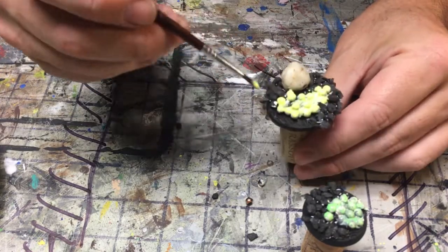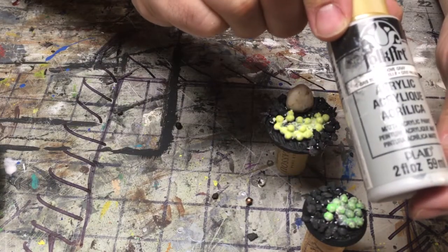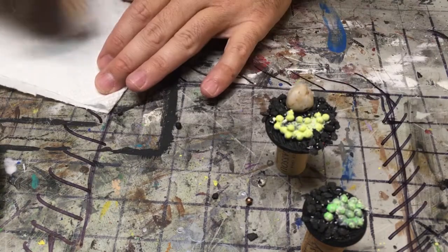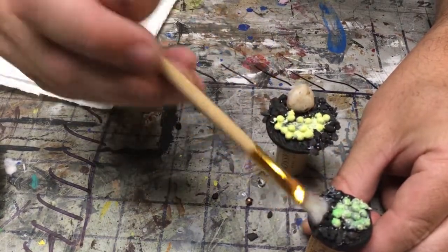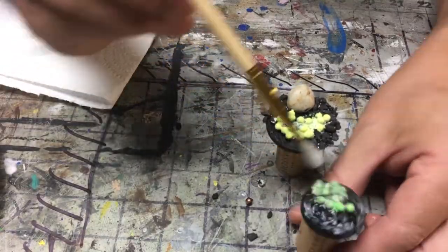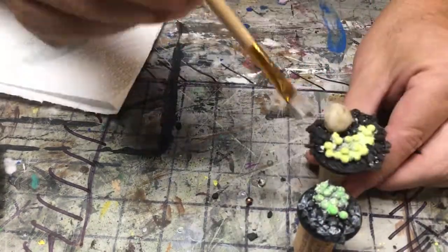Now this is just some dove gray. I'm going to use it to dry brush some of the textures and the rocks, just to sort of bring out the highlights. If you knock away a few rocks, no big deal — you're not taking anything away.